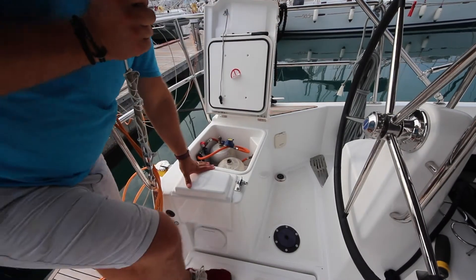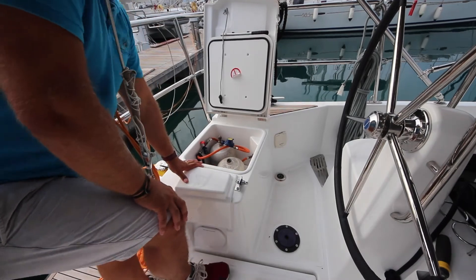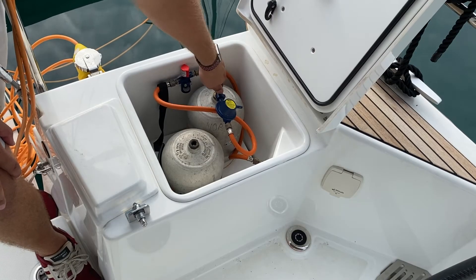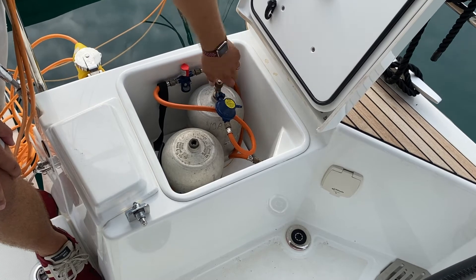Your LPG cooking gas bottles are underneath this seat in the aft port. Rotate anti-clockwise to open your gas and clockwise to close your gas.